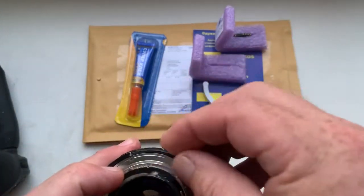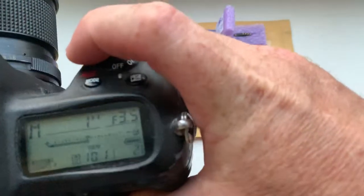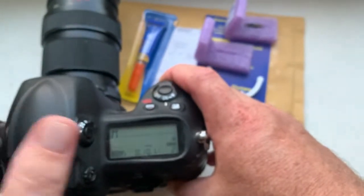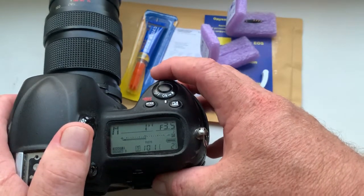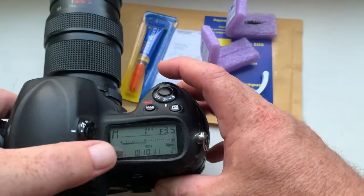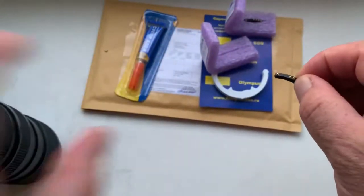Chip number one. I pre-programmed it. Focal lens is 50mm. Aperture range from 3.5 to 22. And manual focus mode without focus trap for your Nikon Z camera. Chip number one.